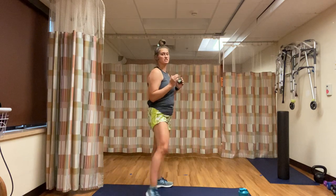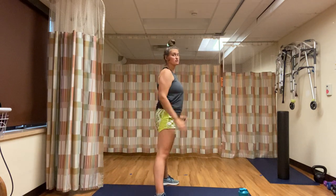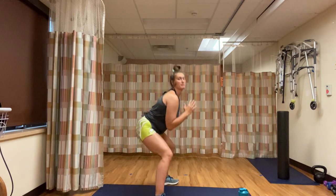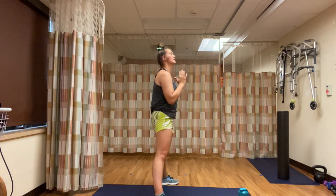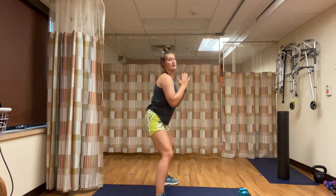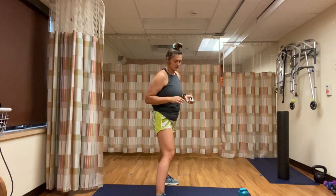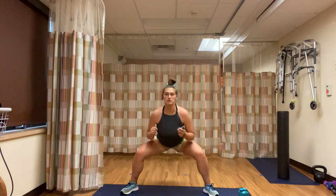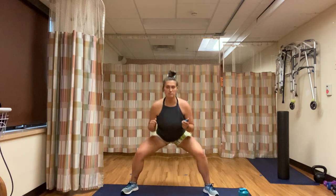Remember, the butt should be pushing back. Weight should be all on your heels — you should be able to lift your toes when you're squatting. Squeeze the butt, squeeze the inner thigh. Keep pushing. That butt gets pushed back for 10 more seconds, and then we have our regular squat raising our left leg.